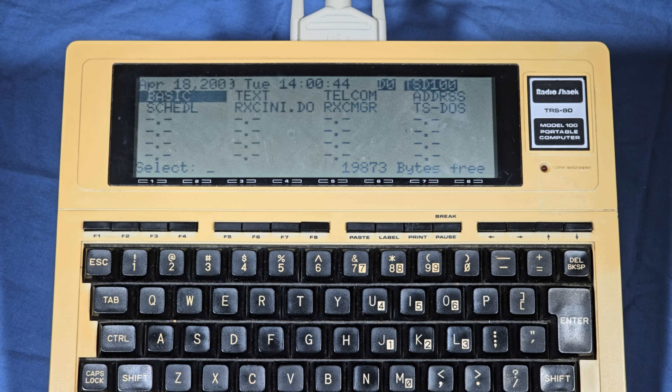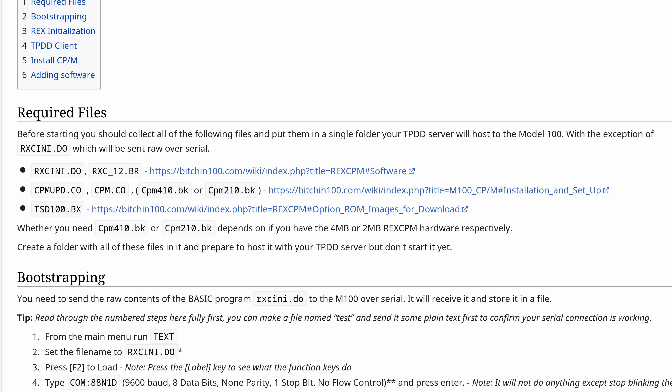When you got the device originally you needed to load a utility disk and send it a specific command to have it transfer a client program over to the Model 100 in order to be able to use it. I feel it's important to stress this fact because we will be doing some similarly clunky bootstrapping here, but this is just how this product was used with this computer. We will have a better long-term solution after getting it all set up. With that, let's start getting ready to set up the RECCPM now.